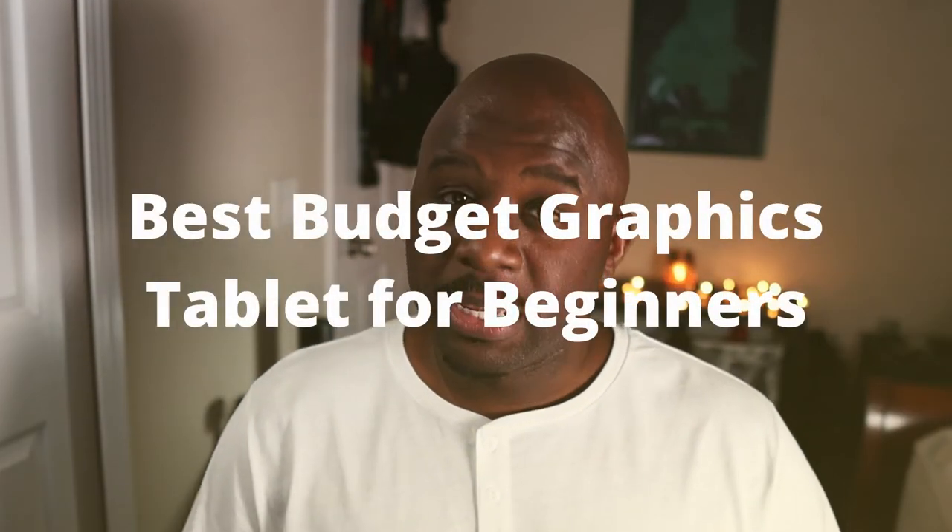There is no difference between the two besides the actual screen. So are you an aspiring digital artist? What made you want to become a digital artist? Let me know in the comments below.